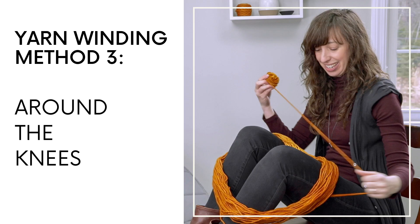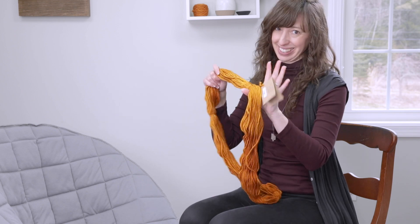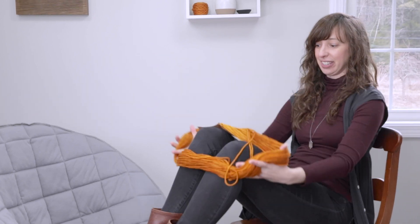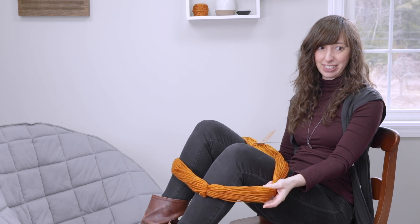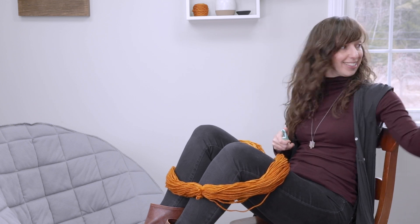The last method is similar to the chair method, but I actually utilize my knees instead of a chair. Normally I'd be doing this on my couch with my ottoman or on a recliner. If you're sitting with your knees up, you can take your skein of yarn and put it around your knees — your knees kind of act like the chair backs in our previous example. Then take your scissors, and just like before, making sure you're not cutting any of the securing strands until the loop is secured, with your legs acting as the thing holding the loop in formation.